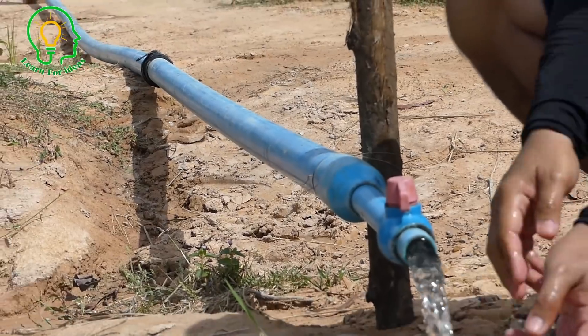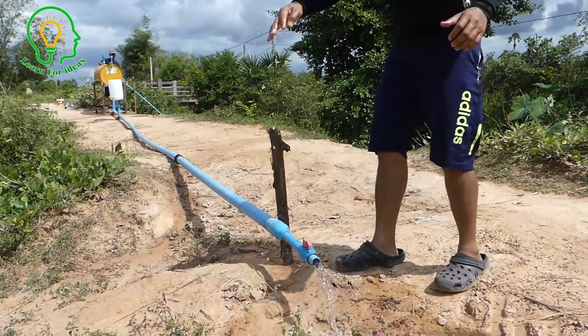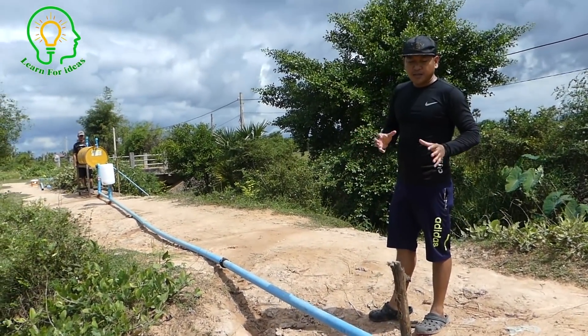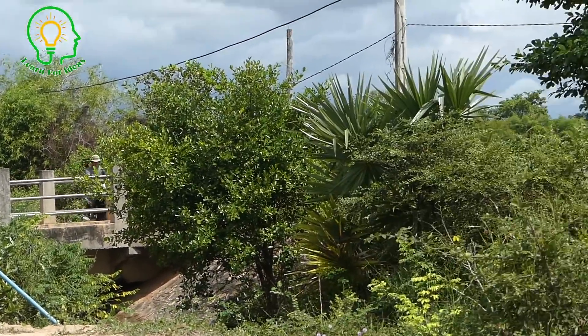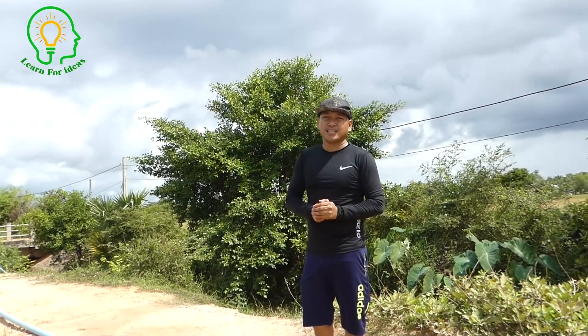So tomorrow our farm will be full of water and we can irrigate the dry fields. It's working right now. Everyone can try our method and review our installation step by step to make sure you can do it. If you can't, you can review again to make sure you're not missing any part of the installation. Thank you very much for watching our tutorial today. We have a lot of tutorials about free energy water pumps similar to this — subscribe if you love our content. Thank you very much.